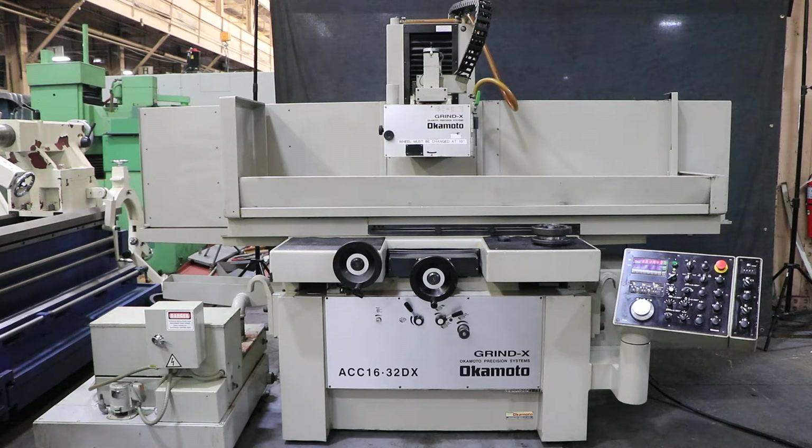Today we're going to have a look at an Okamoto. This is a really nice 16 by 32 DX.